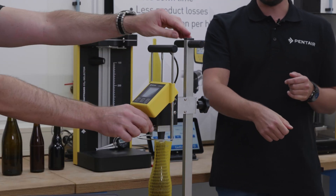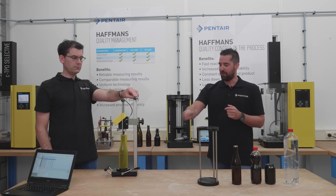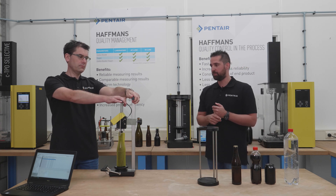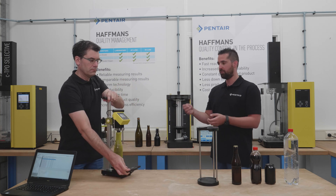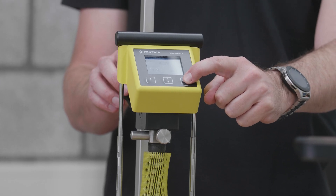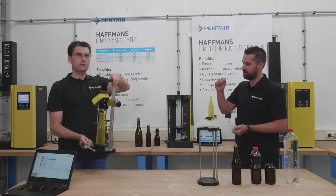Now you can pierce — but first you close the valve. And now you can pierce the bottle. Then you slide in the temperature probe, and now the device is ready to shake. You can start creating an equilibrium. Press the start button to begin the measurement. Shake the bottle upside down five times.